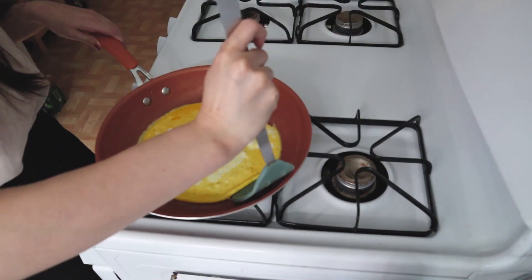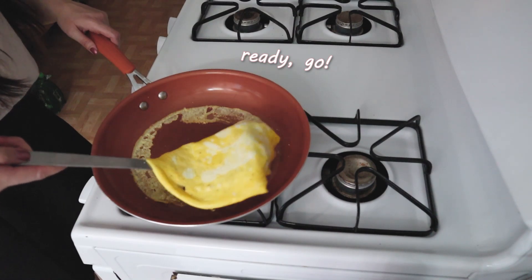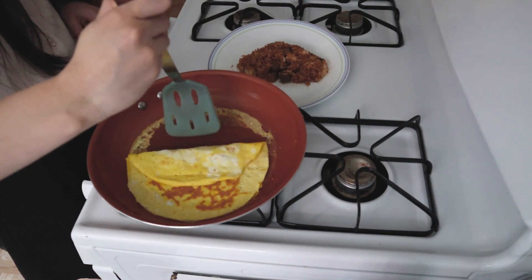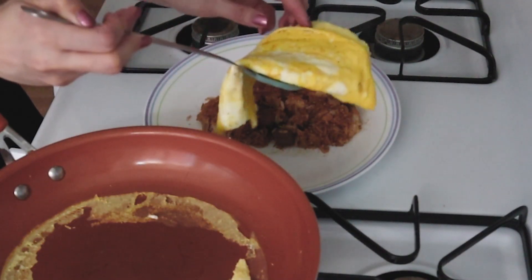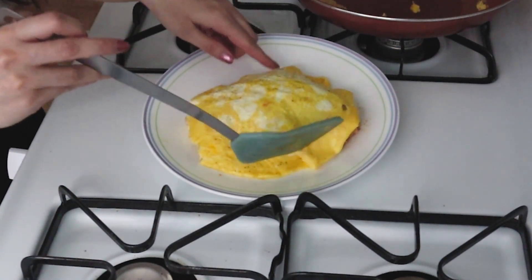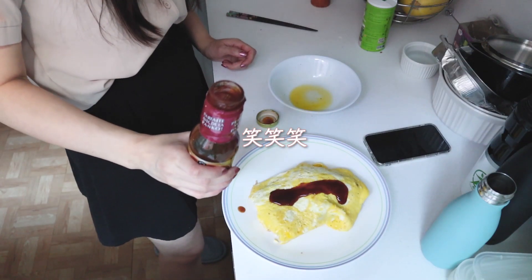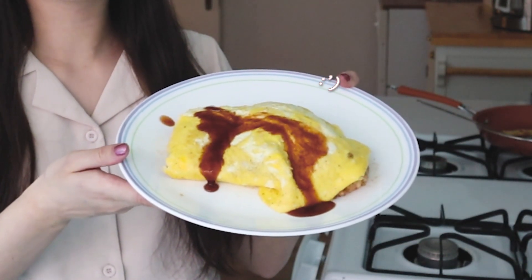Okay. Why is it so stuck? It's done! So... what should I do? 出来上がり! Doesn't look pretty. Last thing to do is put some sauce. It's not beautiful. So here is my finished omurice!